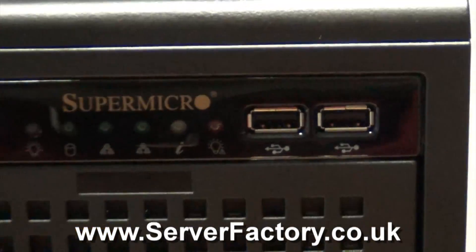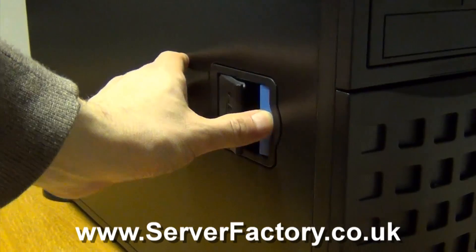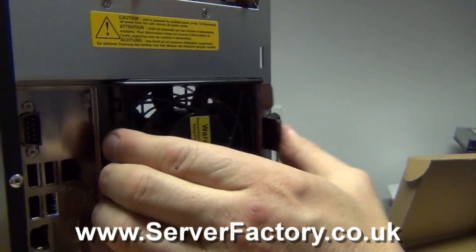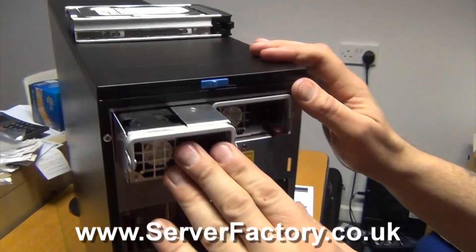This is a Supermicro SuperServer 7047R-72RF. There are three internal fans and two fans at the rear which can be easily removed. There are two Hotswap 80 Plus Platinum Certified redundant power supply units.